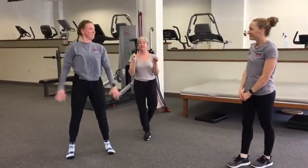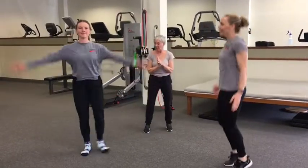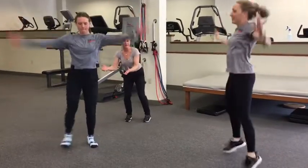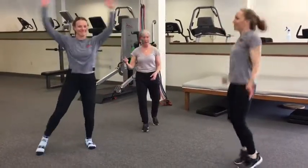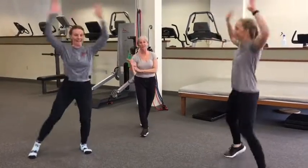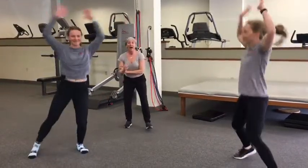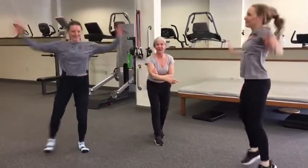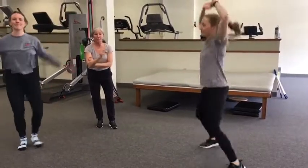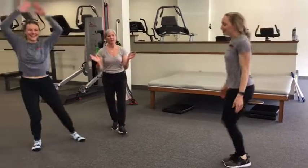Now we're going to get some jumping jacks. Sam has given us a little variation — you don't have to leave the floor, we can do this without that plyometric component, and she is working hard. If I told Sam I want to see her in the red zone doing this, she could get it done. Haley's feet — she is spending so little time on the floor here. Very nice.